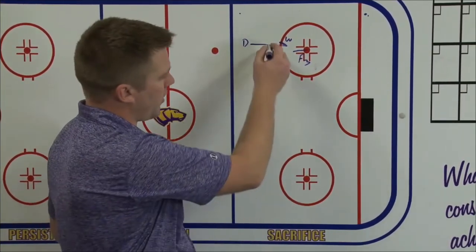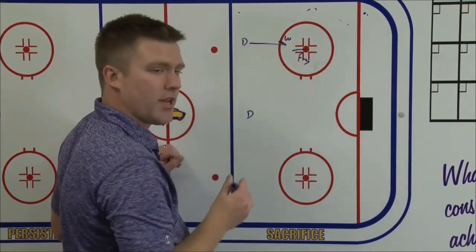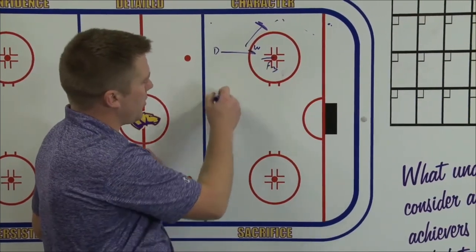So if there's a scrum here, I want him to squash all the way down to this. If there's a play that comes up the wall, he anticipates that and he can actually meet the puck and push it back down, because he knows he's got F3 in a good spot here.